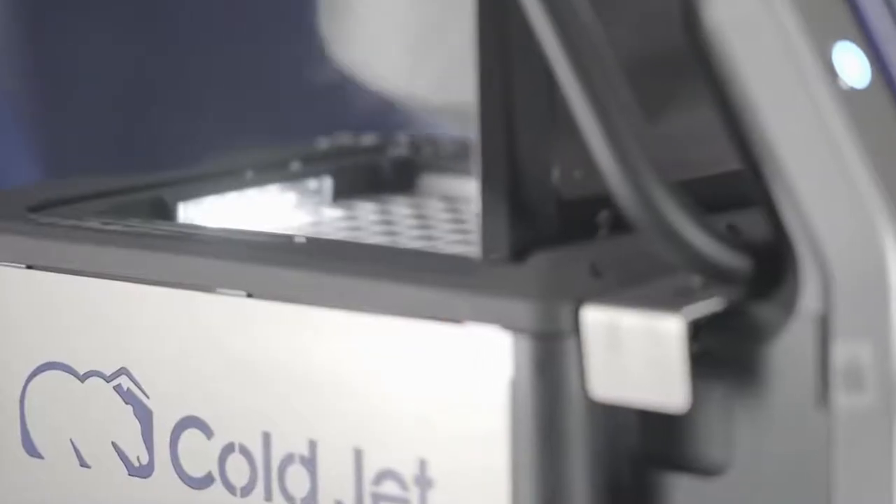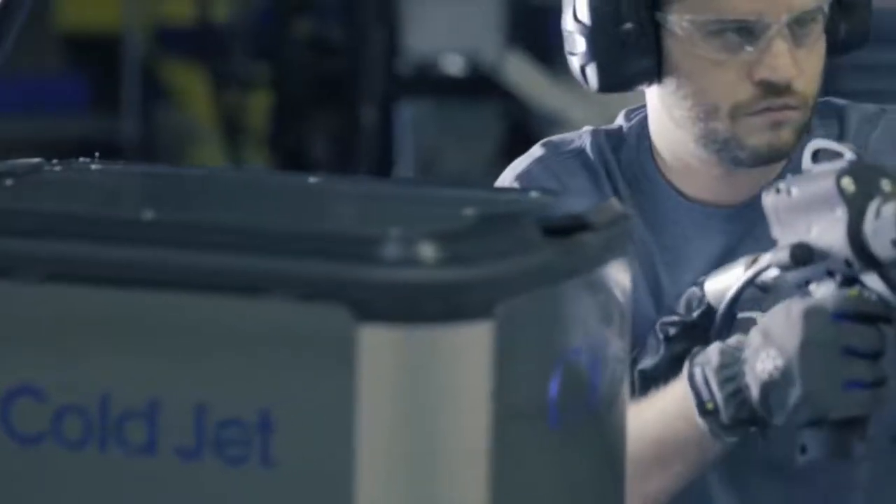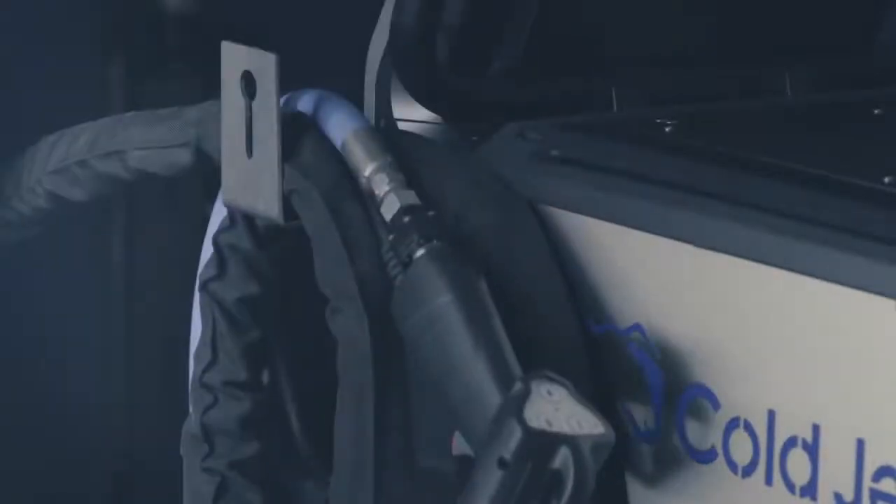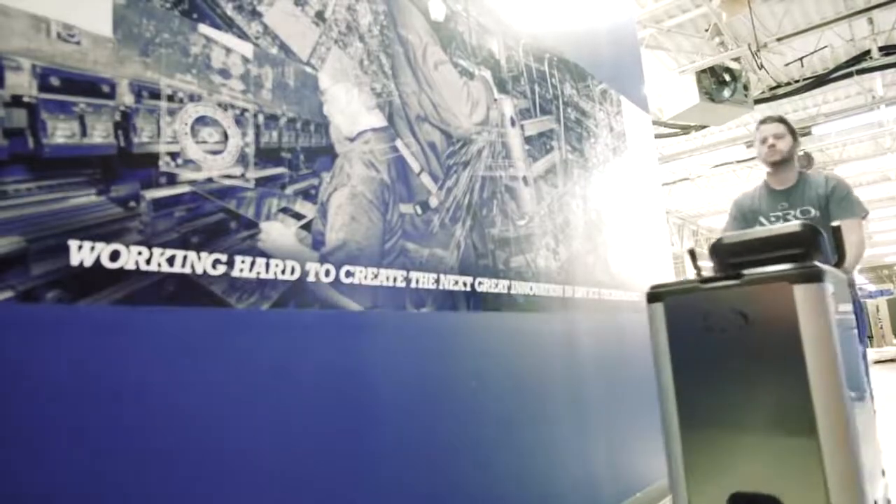The PCS60 isn't just good for your organization, it's good for you. We engineered the machine with your comfort in mind. With a reduction in weight and size, we made it smaller but more powerful. And dry ice blasting is environmentally friendly. As the industry pioneer, we know what you need, and we designed the PCS60 for you.